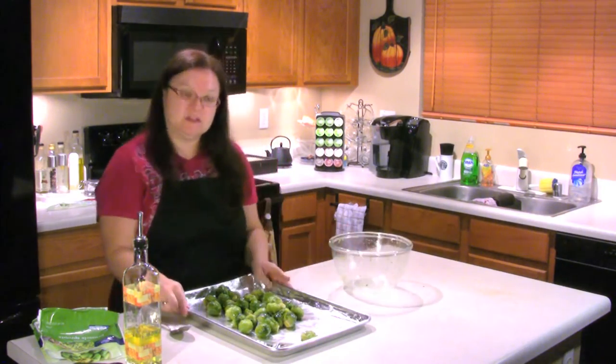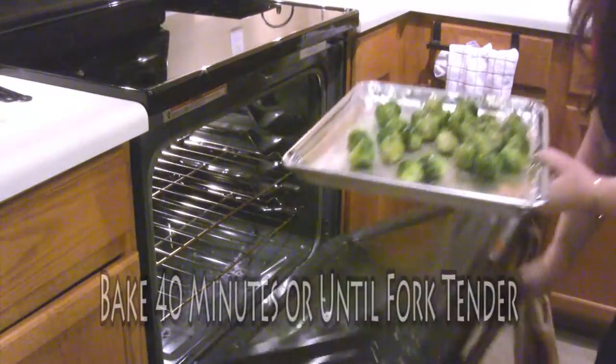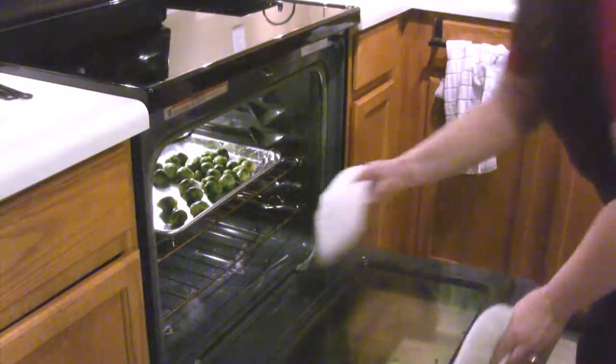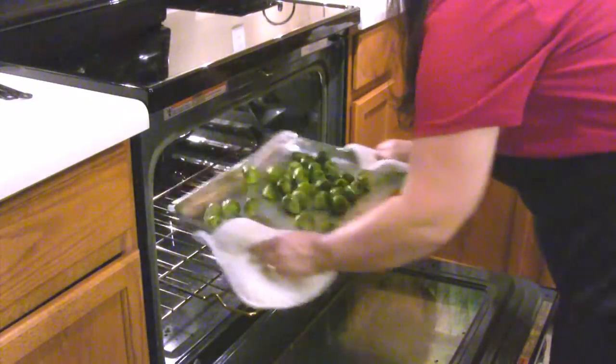Just give them a little shake and we're ready to put them in the oven. The brussel sprouts will be in the oven for about 40 minutes or until they're fork tender. You'll want to shake the brussel sprouts every 10 minutes or so so they don't burn on the bottom.